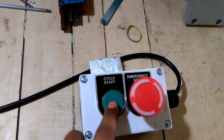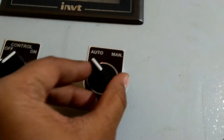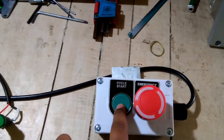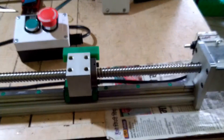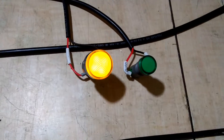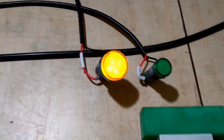Now let's start — let's press cycle start. First, make sure this switch is in auto position. Now we will press the cycle start button, and the motor starts rotating, and the slide moves forward. The first lamp is on — when the motor is rotating forward, the first lamp should be on.